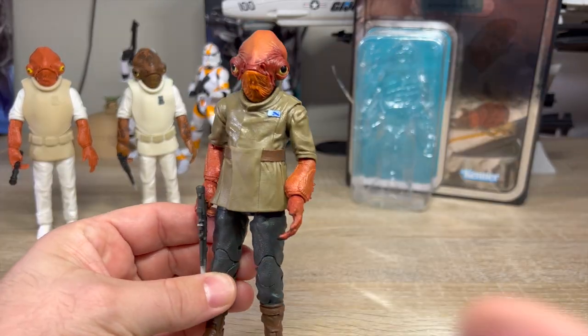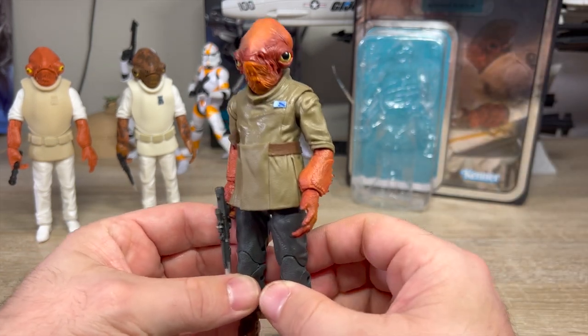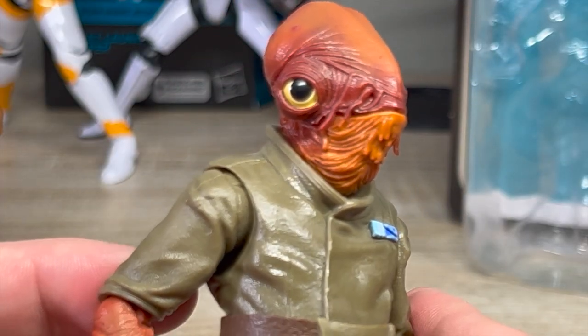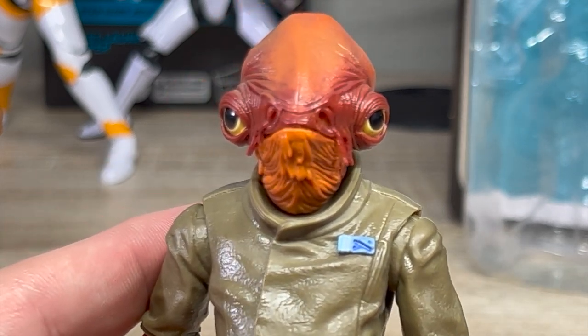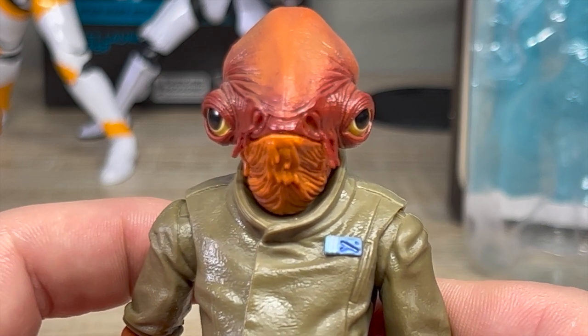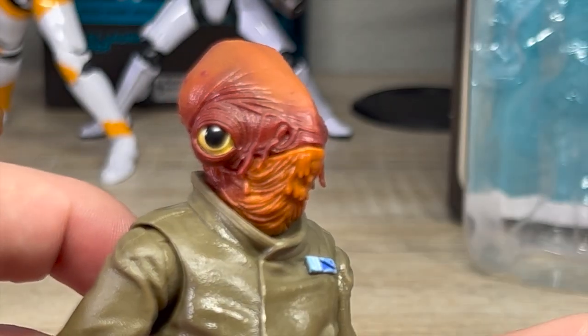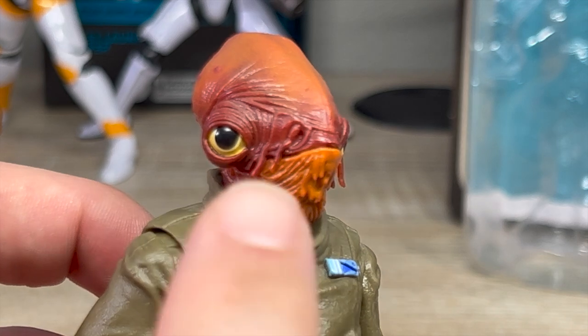I want to start off by saying that for a 2017 release, this is actually pretty fantastic. Look at this face — this is a snack. What I mean by that is he looks like he would be delicious with some garlic butter. He's also a fantastic-looking figure, at least on the face. Look at this sculpting — the paint is fantastic, even the eye.